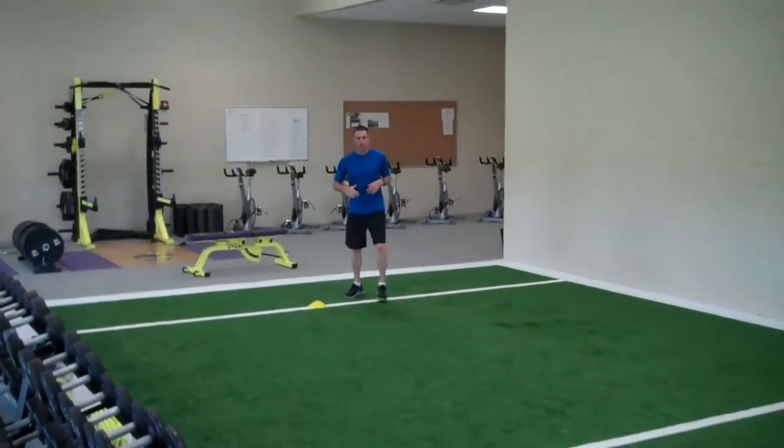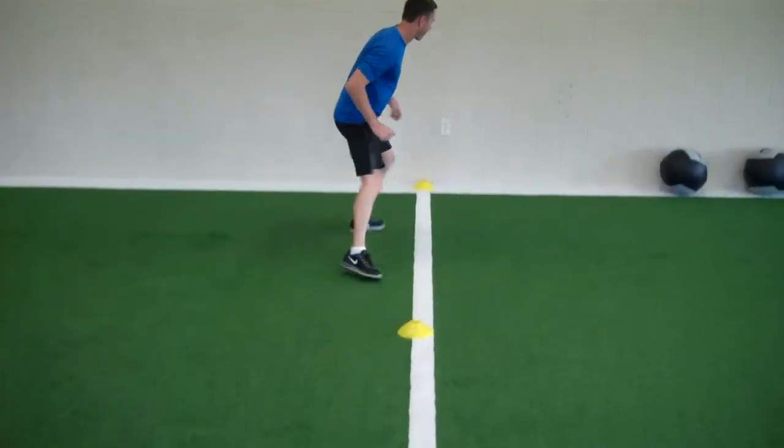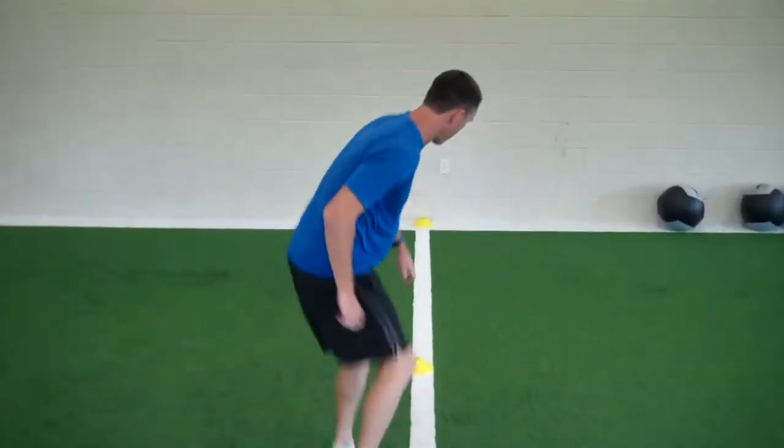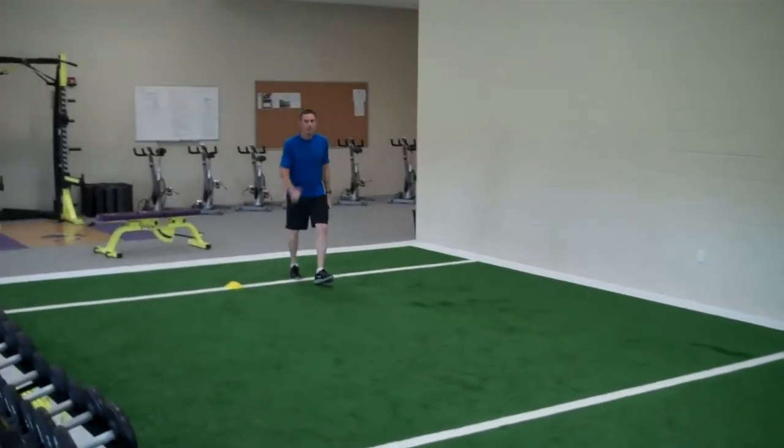So this is what it looks like at a lower speed. And that's the T-drill.